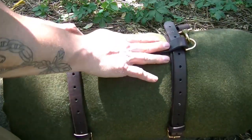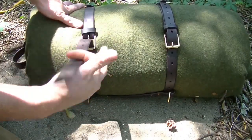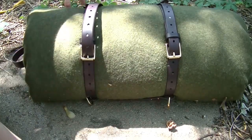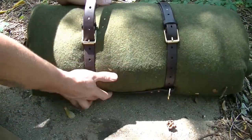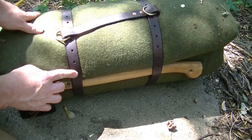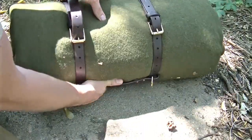It's put together by heavy-duty copper rivets. And this thing will adjust to various size bedrolls — as you can see, there is still plenty of hole space here if you choose to expand. It goes all the way around to here, and if you have a very small bedroll, it will still cinch down on that as well.